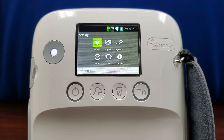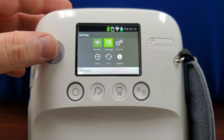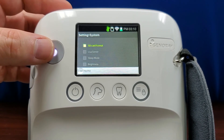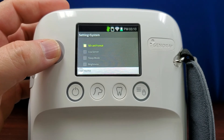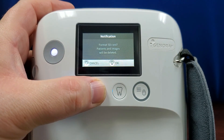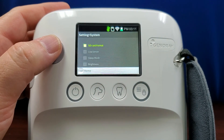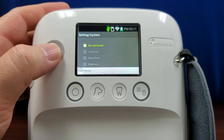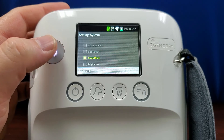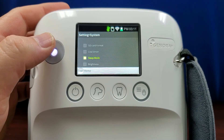The next menu setting is language and system settings after that. Within the system settings, you can format your microSD card. This will ensure that any new microSD card is properly formatted to record images from the unit. Be warned, formatting any microSD card will completely erase any data on the card. Please ensure that all data you wish to keep is already transferred off of the card. The LESA server setting will allow you to send P4 information to a LESA server. Selecting sleep mode will allow you to set when the unit goes into sleep mode and when the unit powers off due to inactivity.